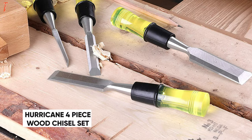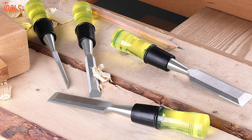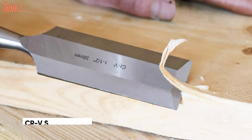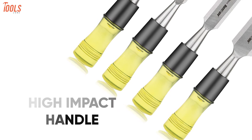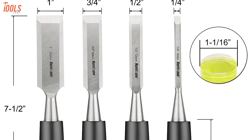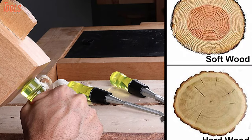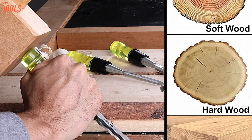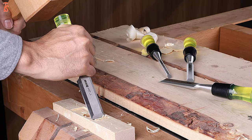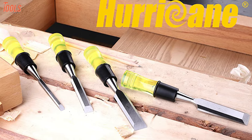Next up is the Hurricane 4-Piece Wood Chisel Set — a must-have for carpenters for efficient scraping on every kind of wood surface. Constructed with heat-treated chrome-vanadium steel blades and PVC-colored transparent high-impact handles, this chisel set offers durability and edge-retained performance. It comes with four different size blade guards, letting you handle a wide range of wood chiseling or scraping tasks, and the bevel-edged blades easily take on softwood, hardwood, or laminated wood. This Hurricane Wood Chisel Set offers optimum durability and reliability for commercial carpenters.